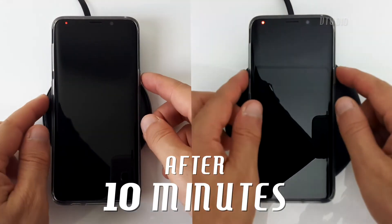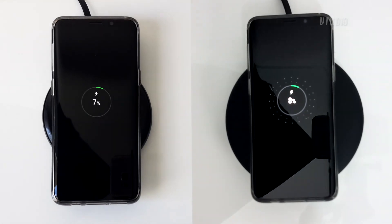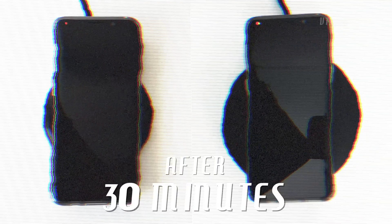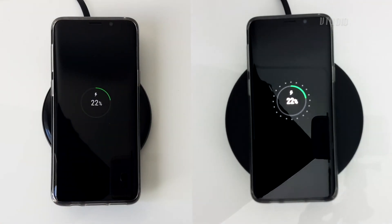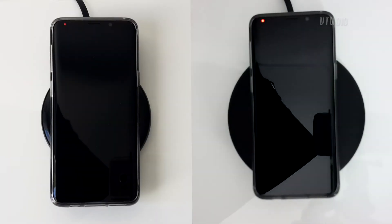After 10 minutes, both phones charged up by 7%. After half an hour, both chargers were neck and neck. Interestingly, when compared to a regular USB cable fast charge at this stage, wireless charging was a lot slower.